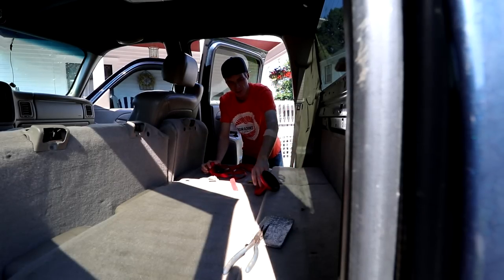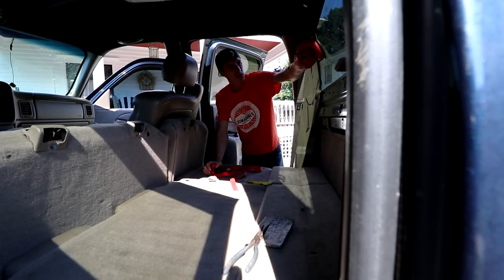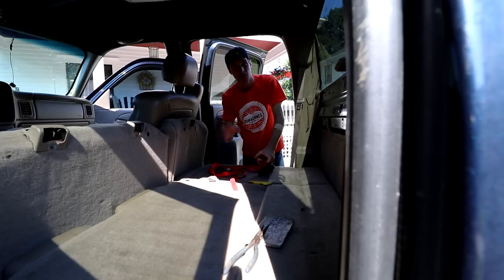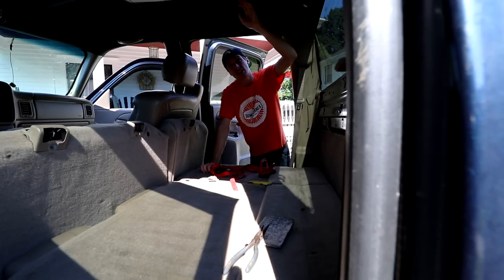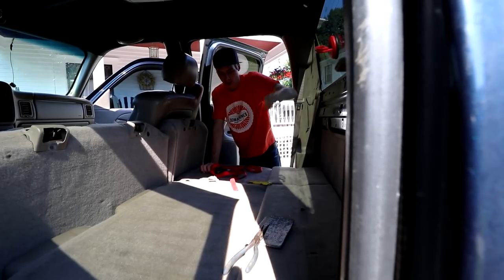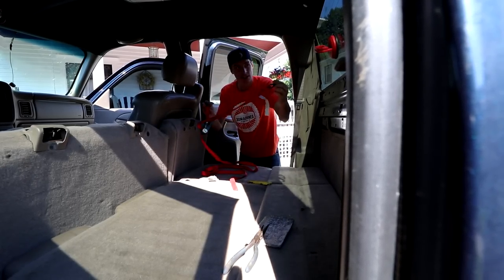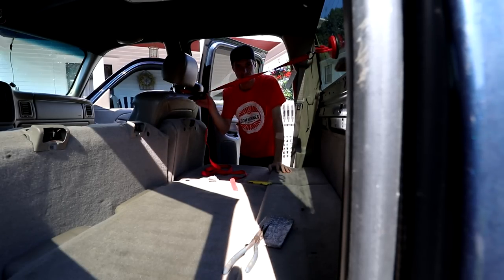The reason why I have a ratchet strap and this suction cup in here is because I had the suction cup on my window when I resealed it onto my truck. As you know, I had to take the window out to get the headliner out, and this acted as a pull force. I had this hooked to my seat so that the window wouldn't go anywhere while it was drying.